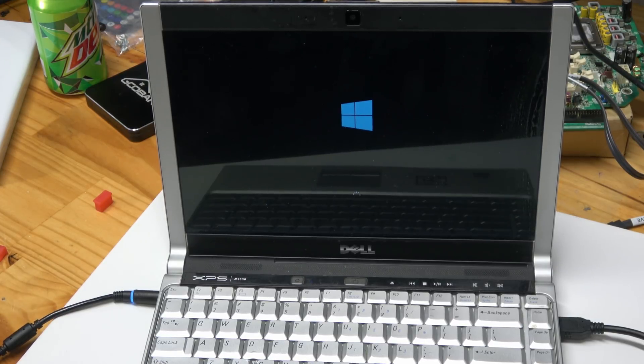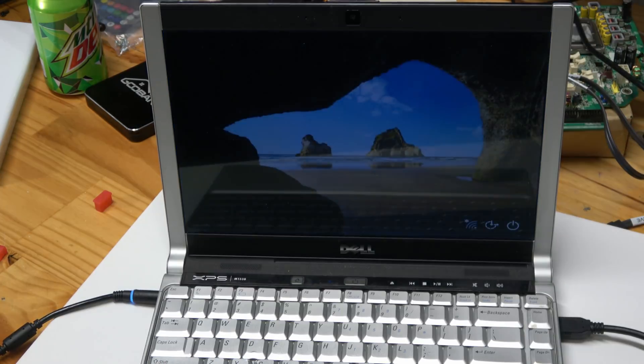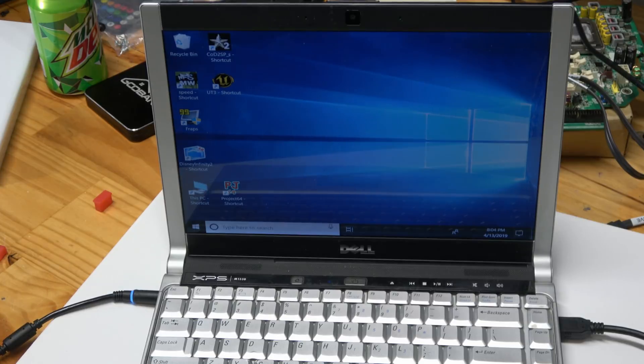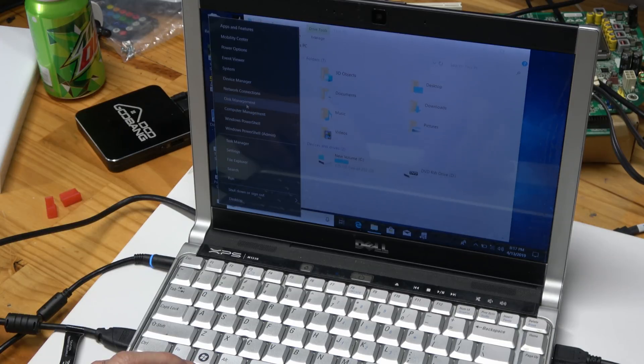With a Windows USB I can go ahead and check the hard drive without even taking it out of the system. This works well, and if there's some pictures or data that needs to be recovered I can do that as well, as long as the hard drive works.